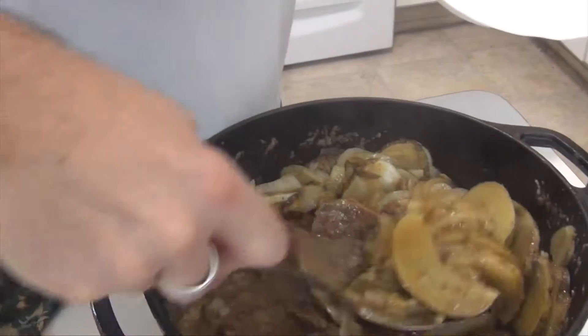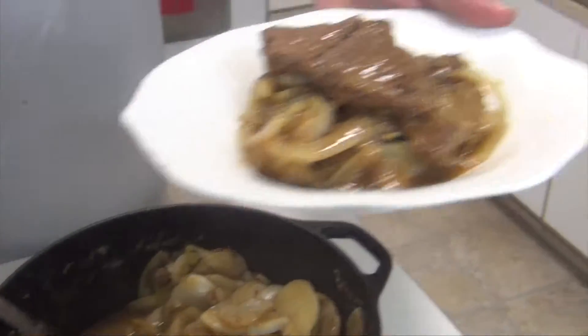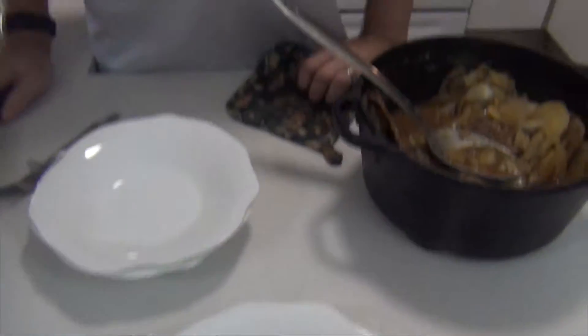Here's a serving of Grandma's round steak casserole. Try this one out and let me know what you think. Otherwise you know the drill — subscribe, share, like, and give me your comments below. Take care.